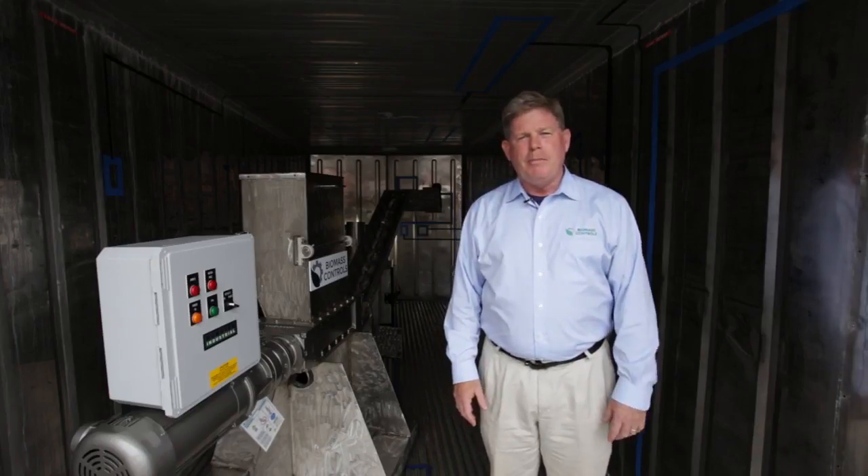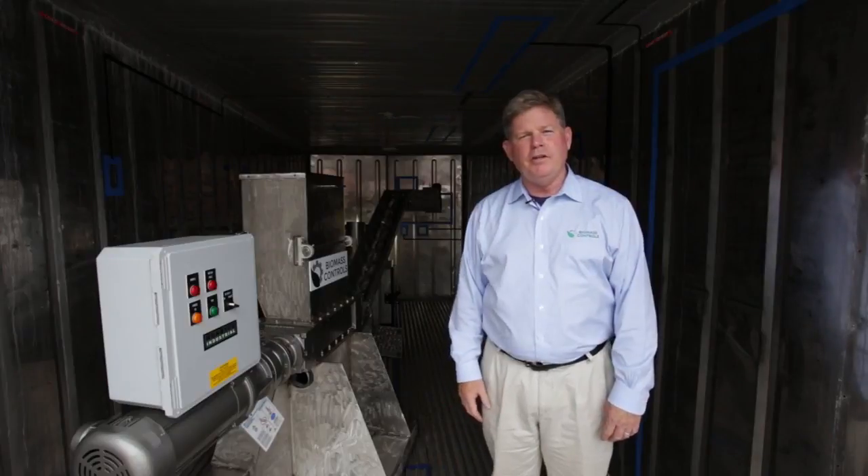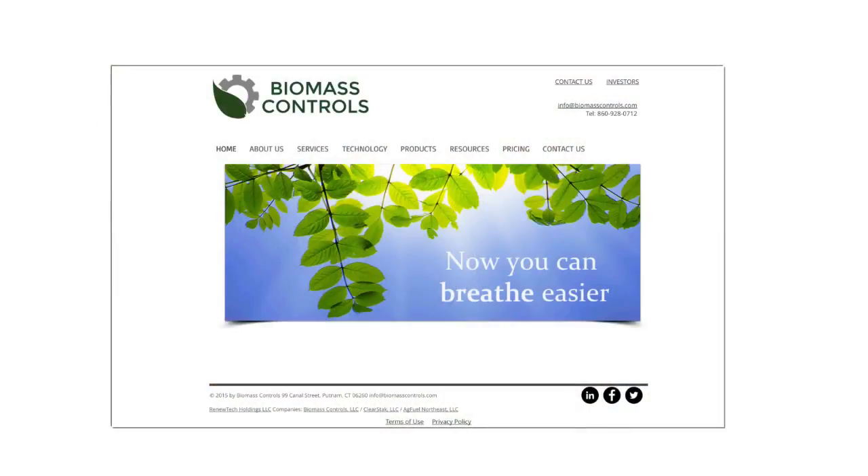For more information about Biomass Controls' portable processor, please visit our website at www.biomasscontrols.com. Thank you.